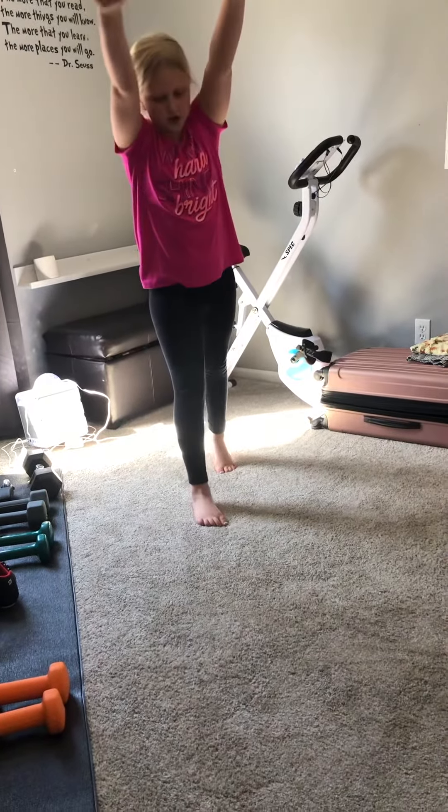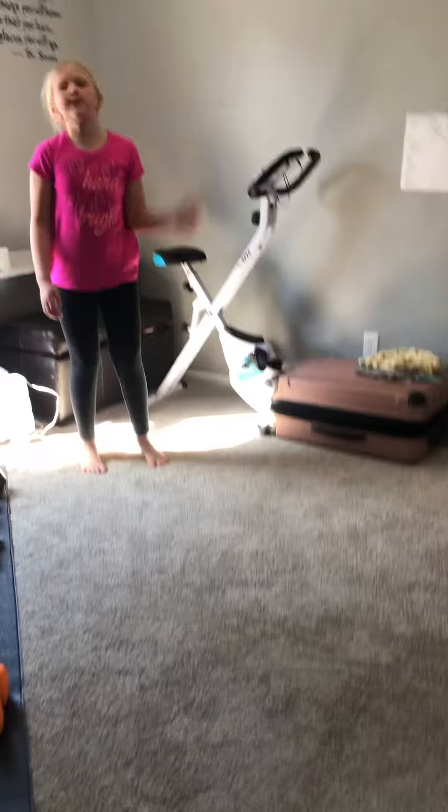And then you just go this way and kind of kick. If you can, you can go all the way over, or you can just keep turning that.